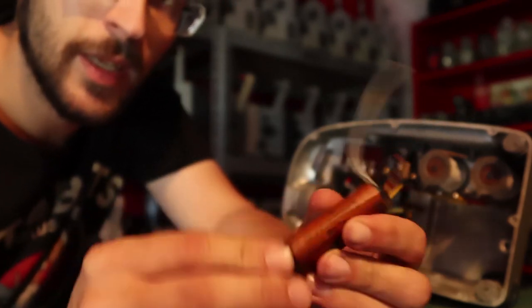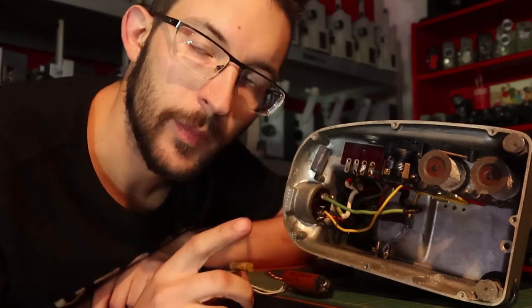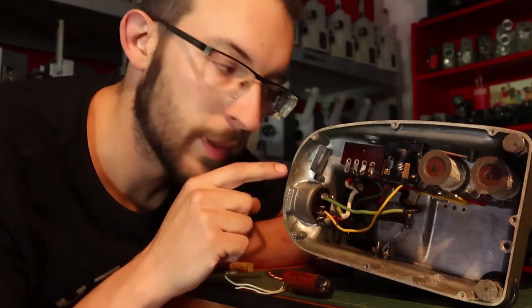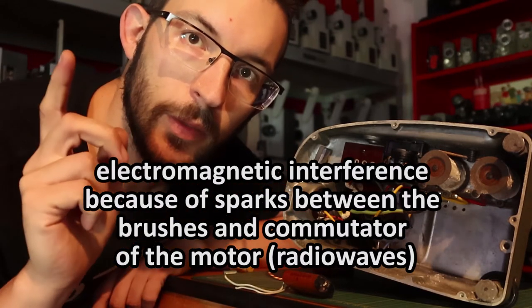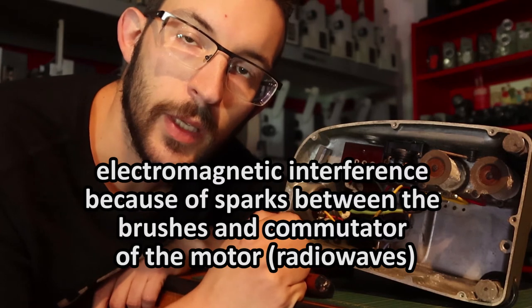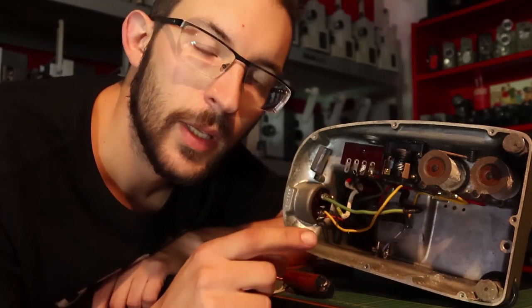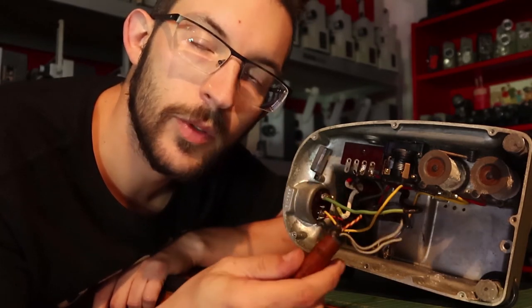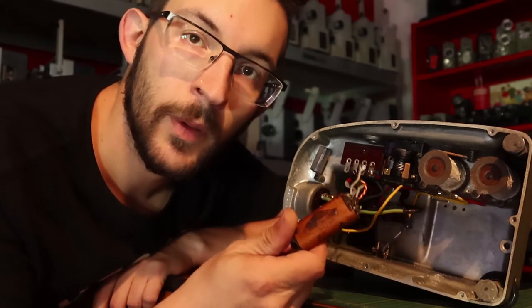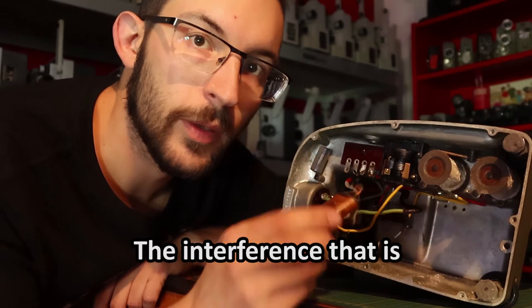In fact, you don't actually need this capacitor. What does this capacitor do? It is a net filter and it filters out interference created by the motor of this projector for your radio or television set. But as less and less people have analog television and radio, this capacitor isn't needed anymore. In fact, I have used my projectors without it and I have an analog radio here and you don't hear it.